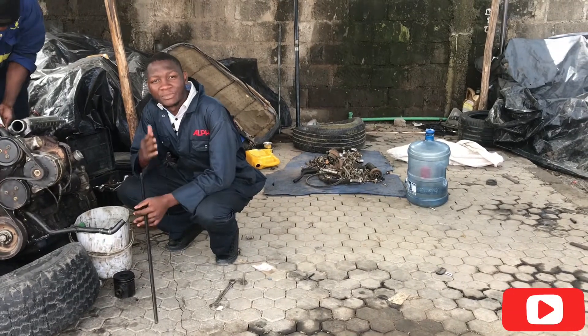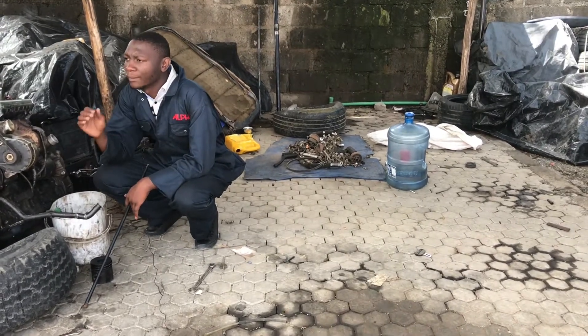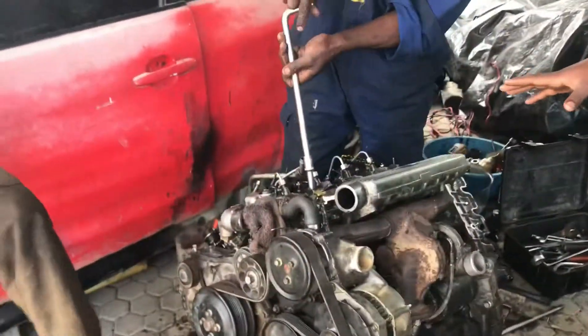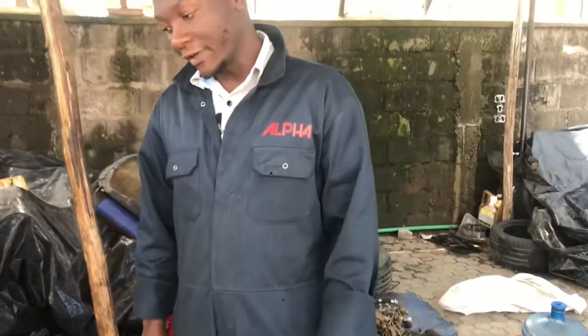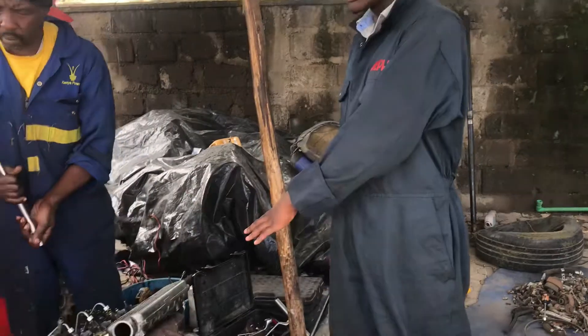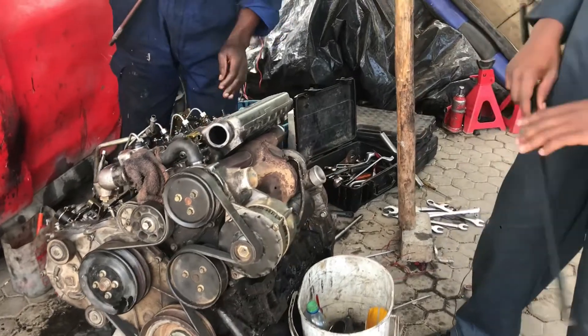On the channel today, we want to talk about the simplicity of an internal combustion engine — components or parts found on an engine and what they do. On set here we have a diesel engine, a Land Rover 300 TDI engine. This is an in-house Land Rover engine manufactured for the Land Rover Discovery 1, Range Rover Classic, and Land Rover Defenders — the Defender 90 and 110 — up to around 2005 when Land Rover switched from this engine to TD5 and later moved to the Ford Puma units.